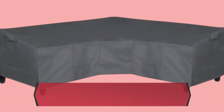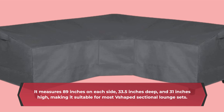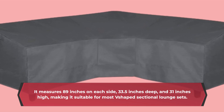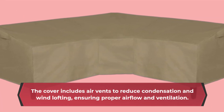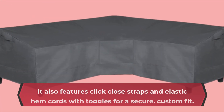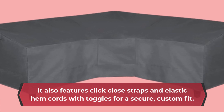It measures 89 inches on each side, 33.5 inches deep, and 31 inches high, making it suitable for most V-shaped sectional lounge sets. Always measure your furniture before purchasing to ensure the best fit. The cover includes air vents to reduce condensation and wind lofting, ensuring proper airflow and ventilation.